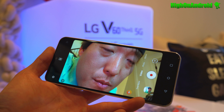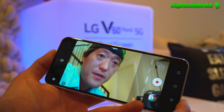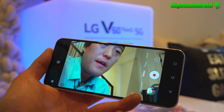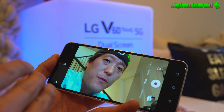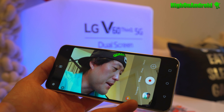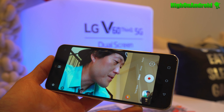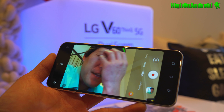With the LG G8 there was no front-facing camera autofocus — it was fixed focus. Now they've added focus, so you get a nice bokeh when you do close-ups. This is absolutely necessary if you do a lot of vlogging. You can now shoot at up to 4K 60 frames per second. The biggest feature with the LG V60 is that they fixed the autofocus on the front and added 4K 60fps.